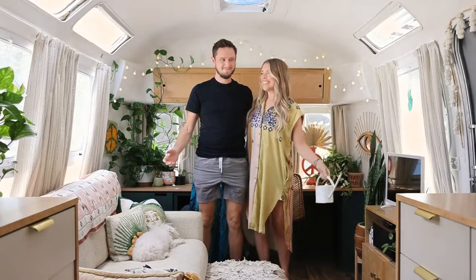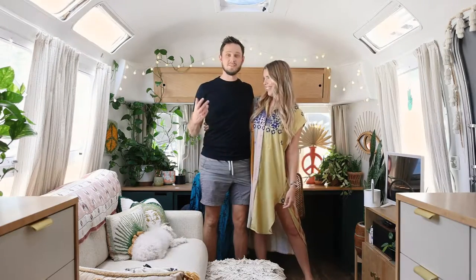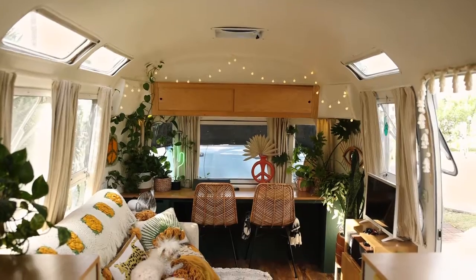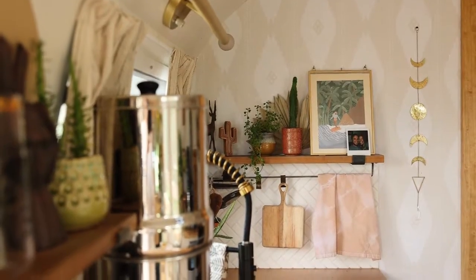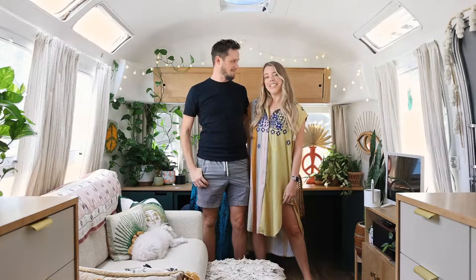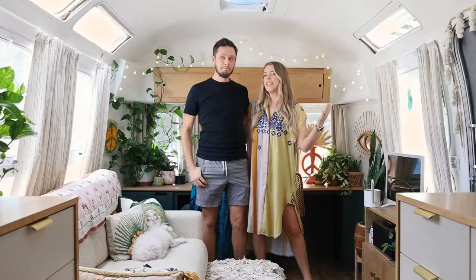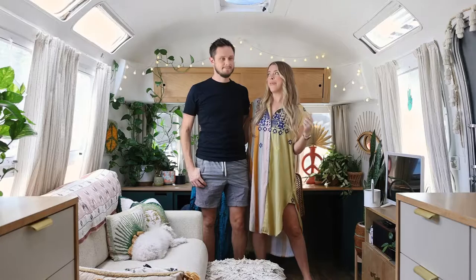Welcome to our home! This is our 1977 31-foot Airstream Sovereign, custom-built. We took it down to the frame, the shell, and restored it from the ground up. In this video, I'm going to go over all the little things I do in here to make it feel less like an RV and more like a home.